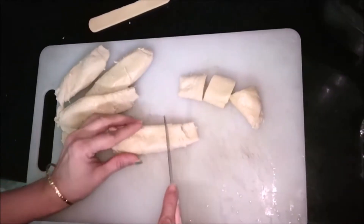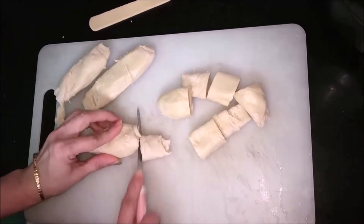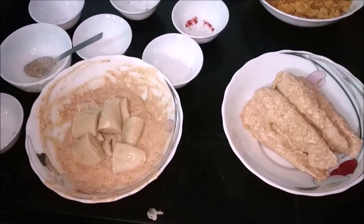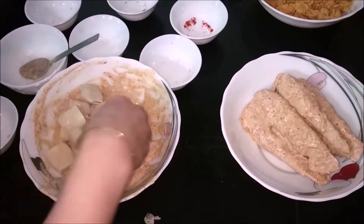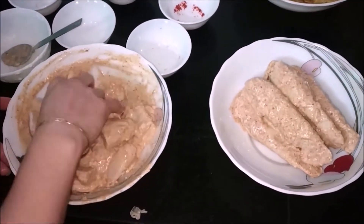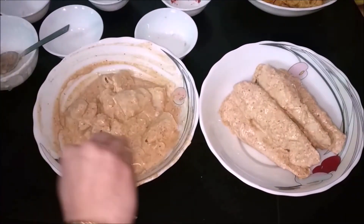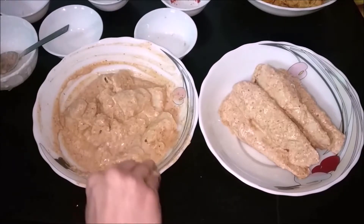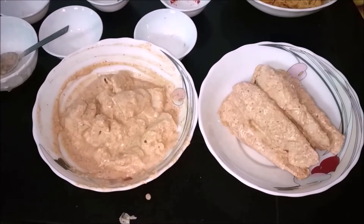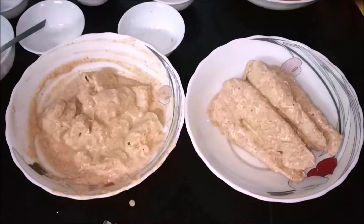I have taken 3-4 soya chaaf and cut them into small pieces. These are both ways you can make it. I have similarly dipped the chunks of soya chaaf into the same marination. We have to keep this marinated soya chaaf in the refrigerator for minimum 3-4 hours so that the marination completely sticks to the chaaf.